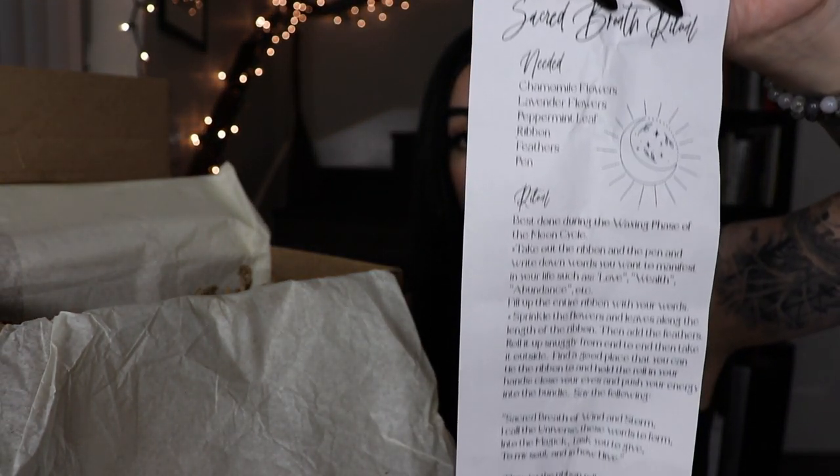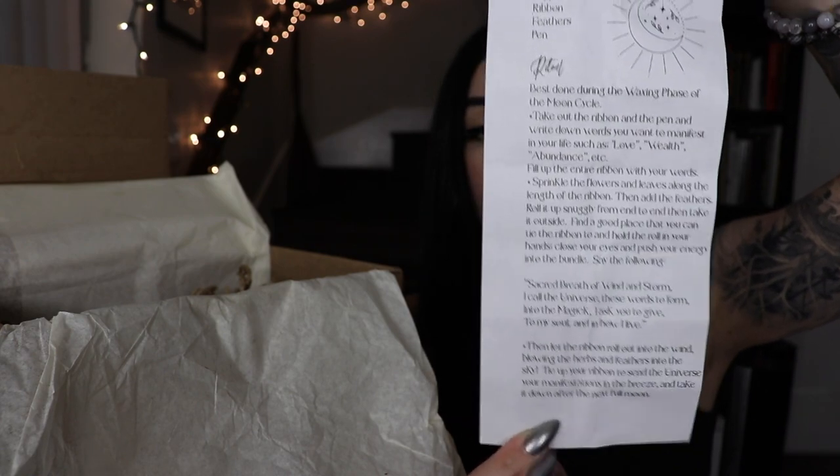There's a little pouch with a ritual inside — the Sacred Breath ritual. Everything you need is chamomile flowers, lavender flowers, peppermint leaf, ribbon, feathers, and a pen. That's probably why it smells so amazing in the pouch. The ritual is called Sacred Breath of Wind and Storm: 'I call the universe these words to form, into the magic I ask you to give, to my soul and in how I live.' So beautiful.